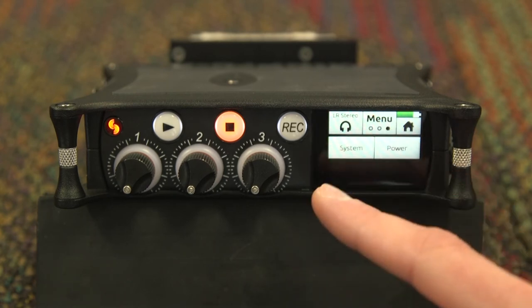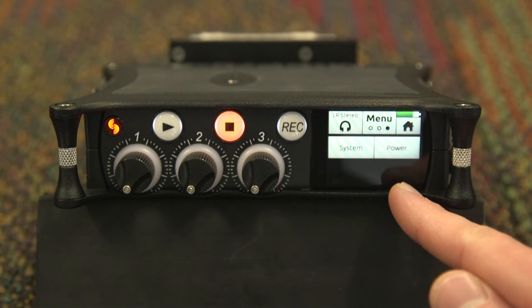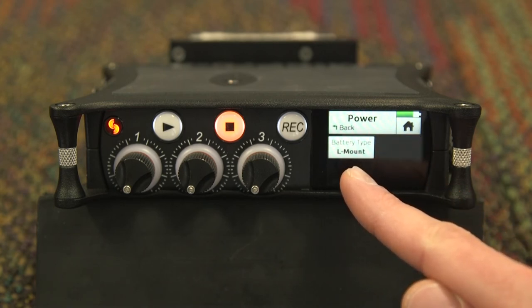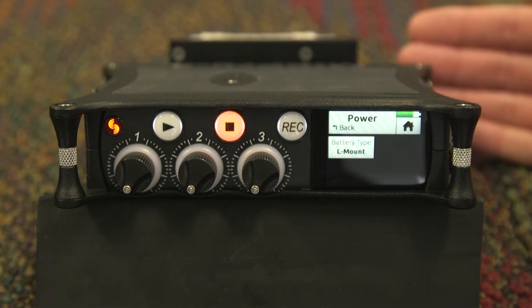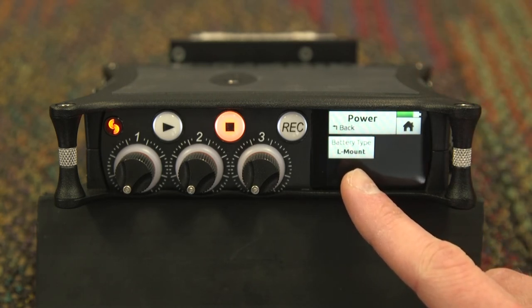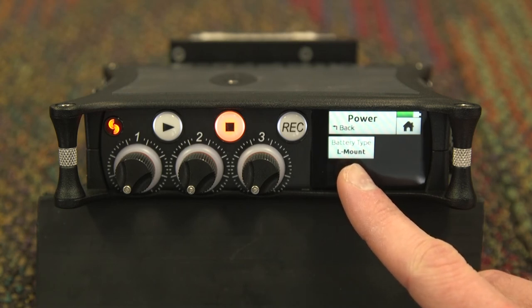Returning to the menu, go to the third page where you will see system and power. Under power, you are able to change the battery type of the battery mounted on the back. Because you are using Sony batteries, be sure to change this to L-mount if it is not there already.